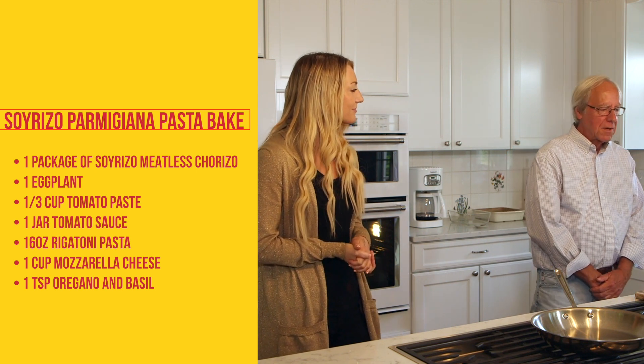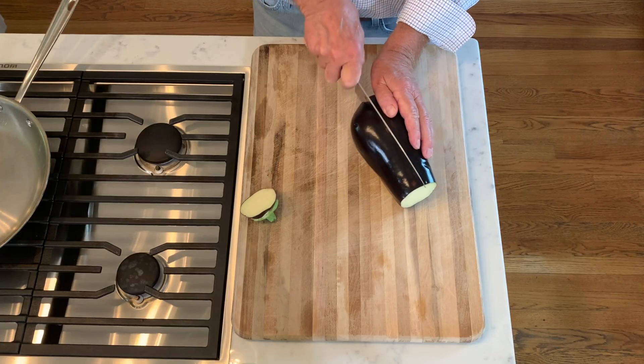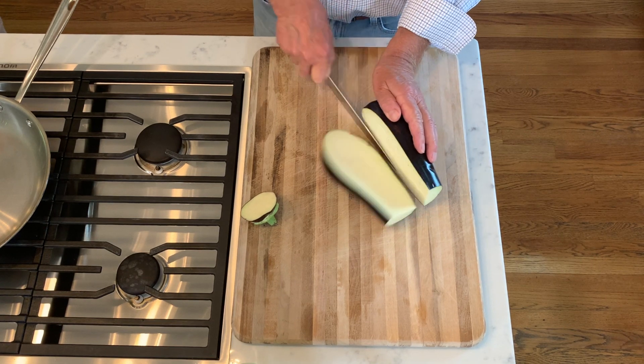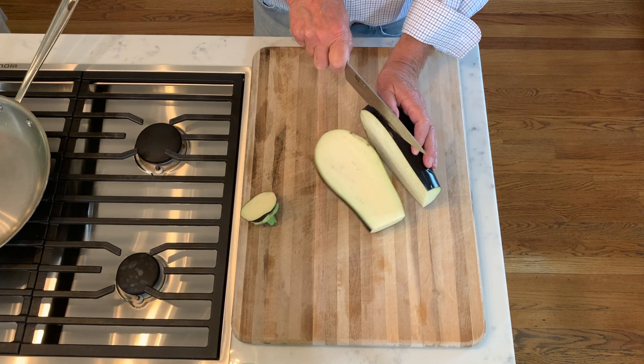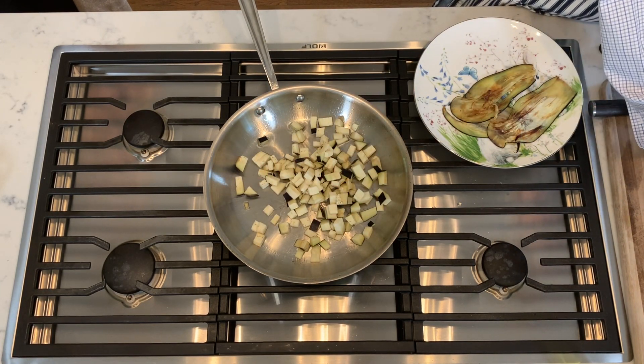Well, the first step will be to slice and dice the eggplant. We're going to make half of a recipe — probably about four. And how long will you be cooking this for? About five minutes.